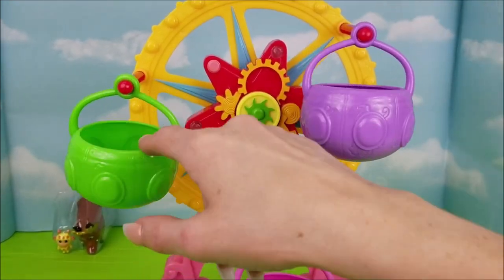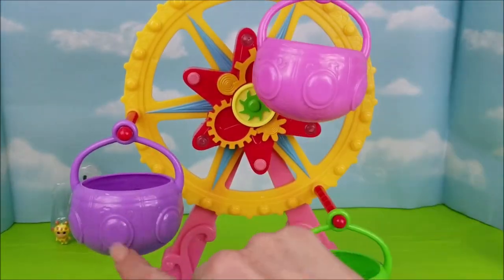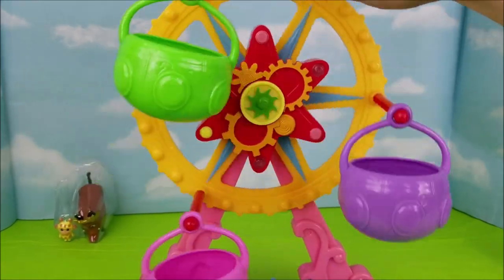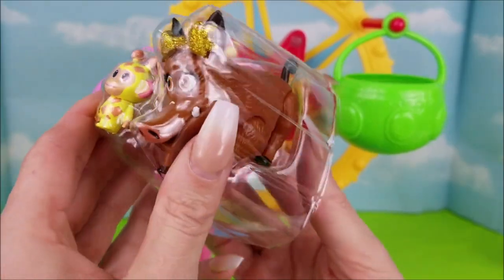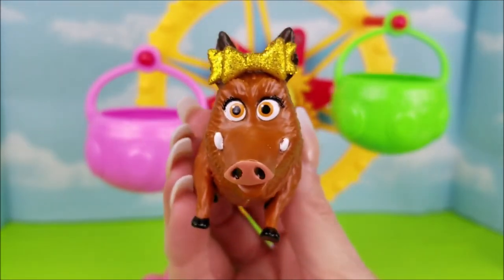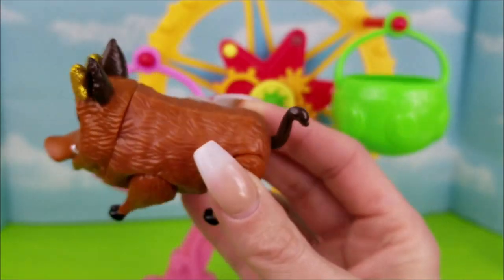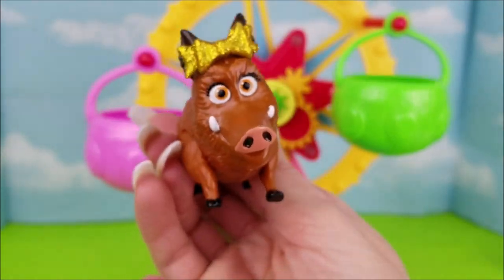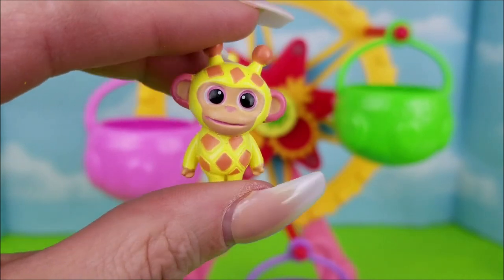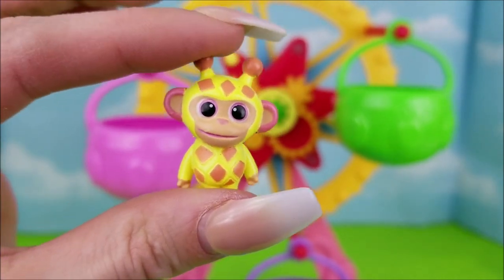The little characters sit in these little cubbies right here. I love the colors — pink, purple, and green, with red, yellow, and blue! We have the adorable Greta with a gold sparkly bow — look at those eyelashes! She is the cutest little boar I have ever seen. We also have this little Wonder Chimp stuffed animal that looks like he's wearing a little giraffe costume. How cute!